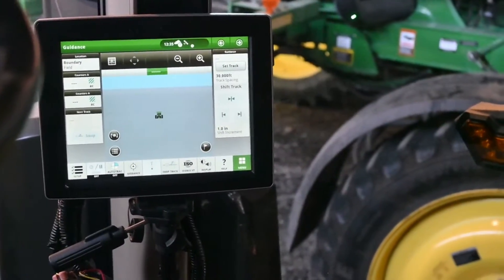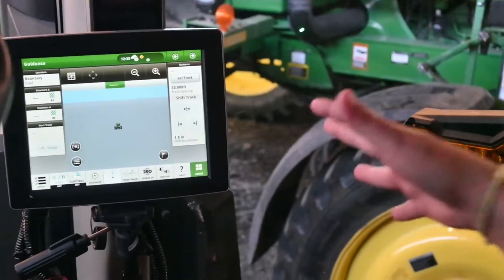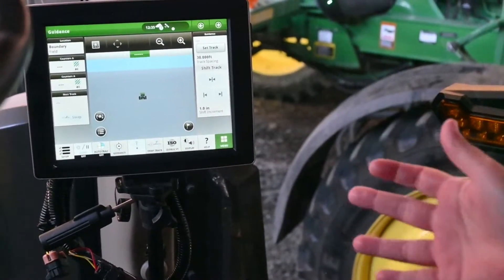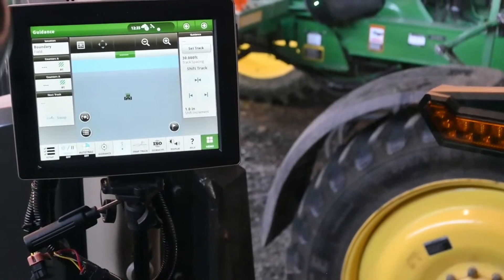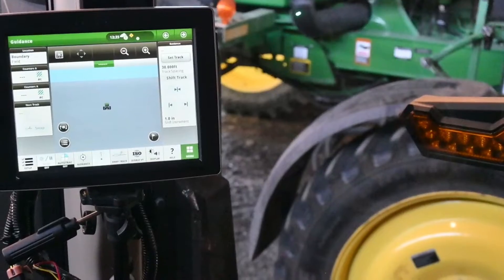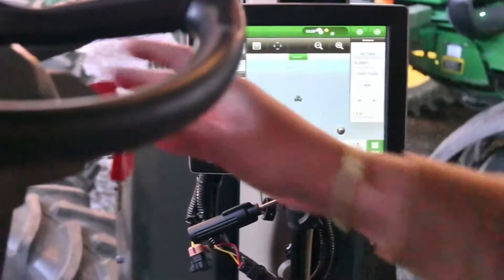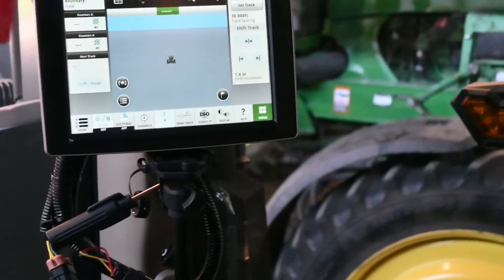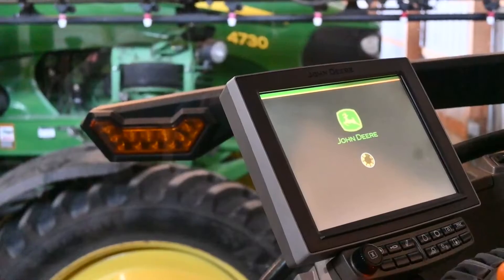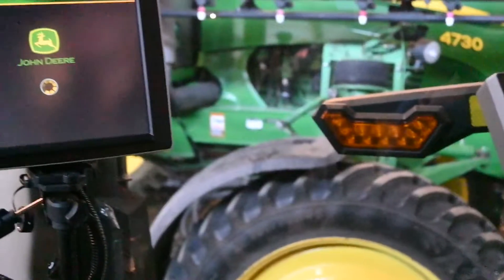In this tractor we have two displays: a command arm and a universal unit. For the sake of this demonstration, we're just going to be removing the universal display. You can also remove the command arm — there are some screws back there, so if you want to take everything out, you can certainly do that. The first thing we're going to do is key off the tractor and let the displays power down. Make sure they're all black before you start removing anything. These displays are the 4640 Gen 4 displays.